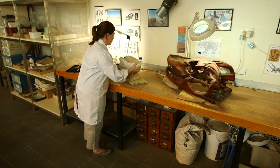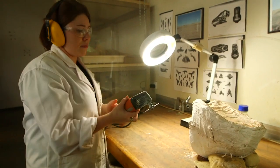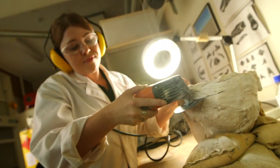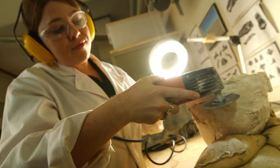When we bring the specimens back to the lab, we can then open the jacket and begin preparation on that fossil. We use different sized drills depending on what the sediment is surrounding the bone.